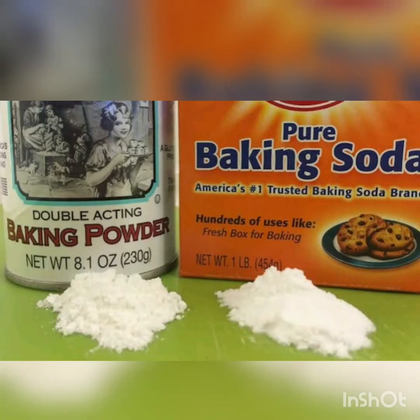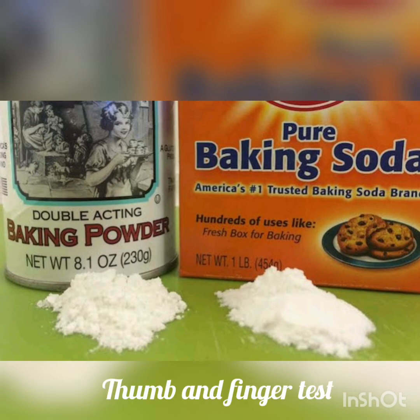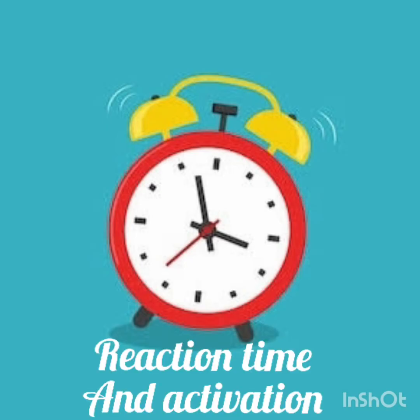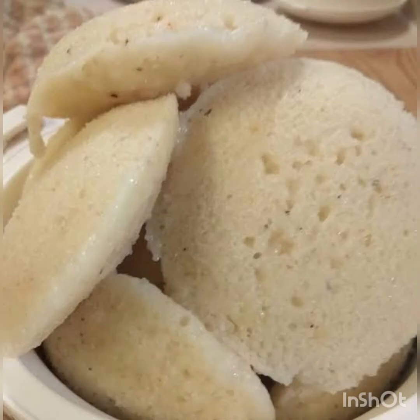A common question is how to spot the difference between baking soda and baking powder. The appearance of both is the same, but the textures are different. The texture of baking powder is much smoother than baking soda, and this can be checked by rubbing it between your thumb and finger. Baking powder feels as smooth as talcum powder or corn flour.